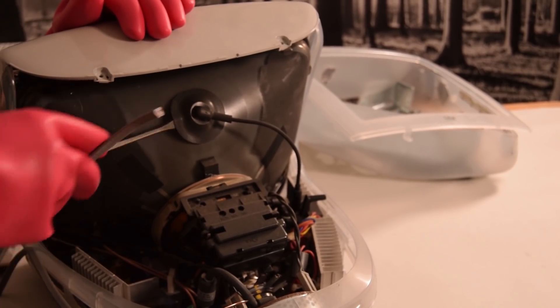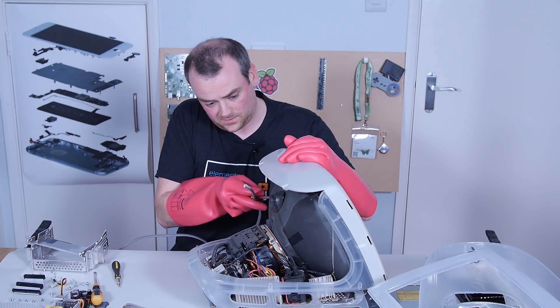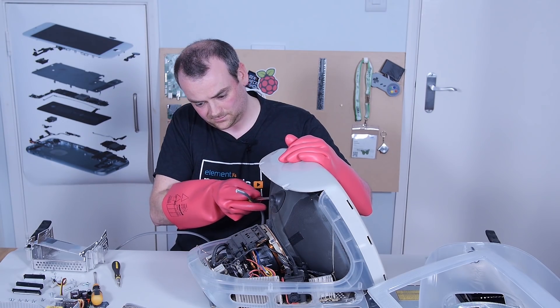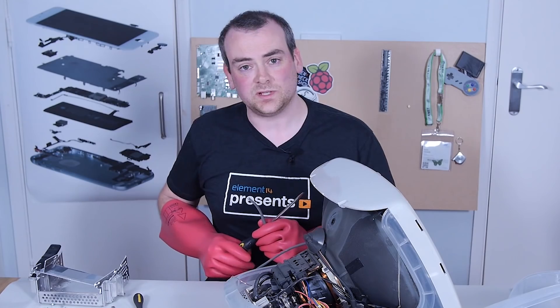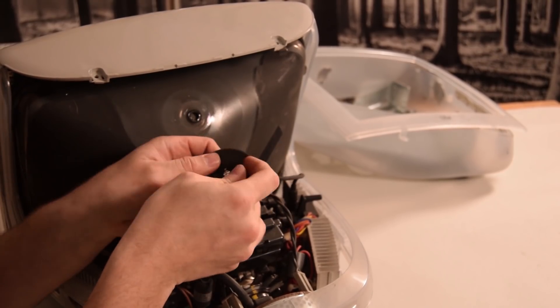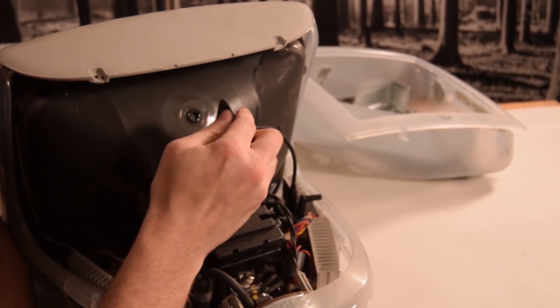Under this nice big rubber cup is the anode connection. All you have to do is make sure that's grounded out, touch it, make sure that's discharged, and disconnect it. Should be safe now. On the inside of this cup there's just a little spring-loaded connector that fits into the hole on the screen.